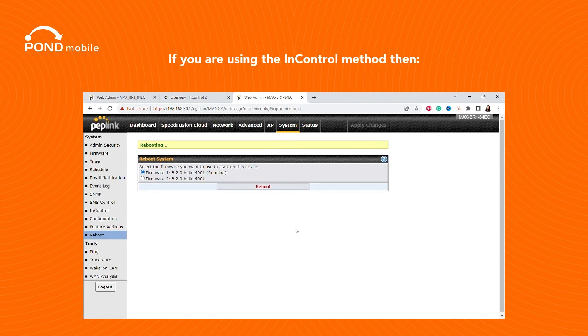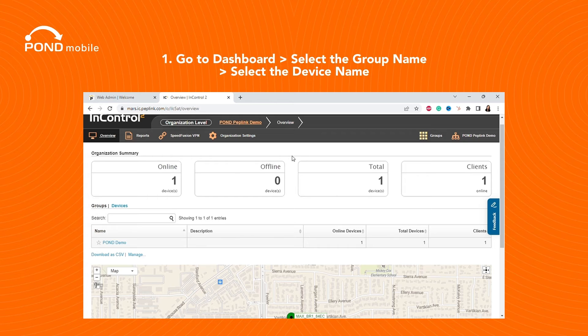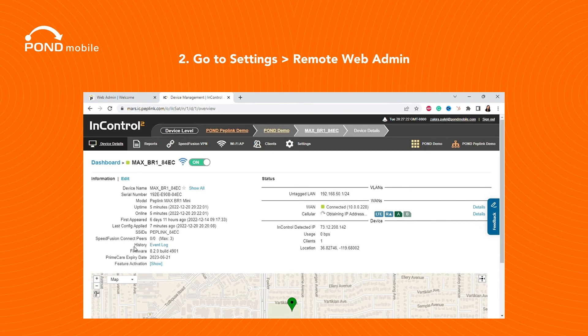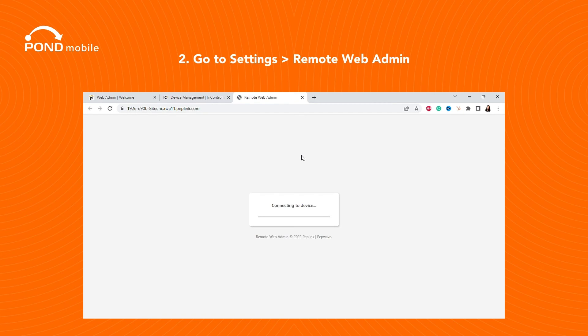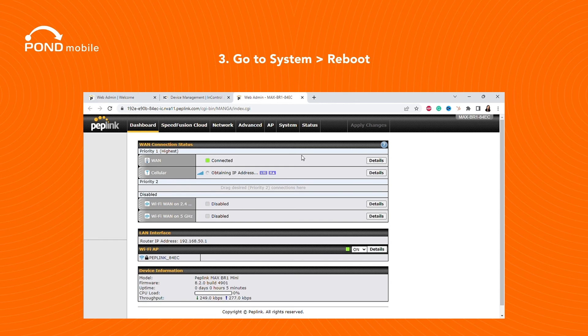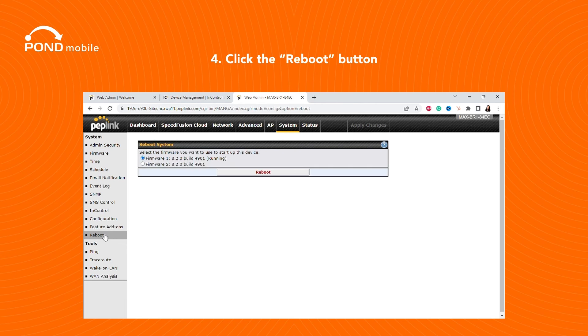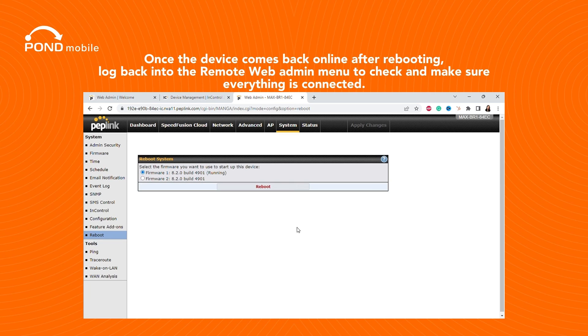If you are using the InControl method, go to Dashboard, select the Group Name, then select the Device Name. Go to Settings, then Remote Web Admin. From there, go to System Reboot and click the Reboot button. Log back into the Remote Web Admin menu to check and make sure everything is connected.